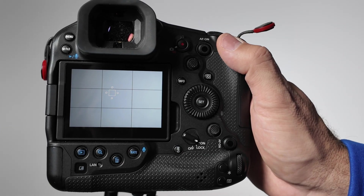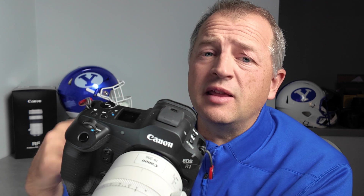One of the tips I have for working with action priority mode is this: if the camera is focused on the wrong subject, the best thing to do is actually just to release your focus and then reacquire. Generally speaking, the camera will pick the right subject when you reacquire the focus.